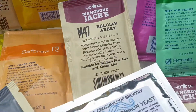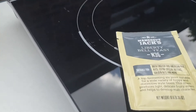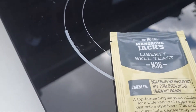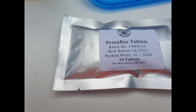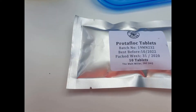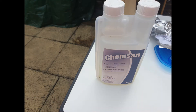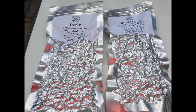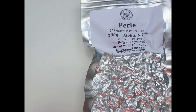Of all these dry yeasts that I've got, I decided we would go with the Mangrove Jacks Liberty Bell yeast. I think that'll be a winner. The protofloc tablet — I didn't have one in my last brew when I did the clone, but I've got some now so that will go in at the end of the boil. Chem San is the sterilizer we're going to use and I really can't fault that stuff. Hops: we went with Pearl and Mosaic for this brew — Pearl for the bittering, Mosaic for the end of the boil.